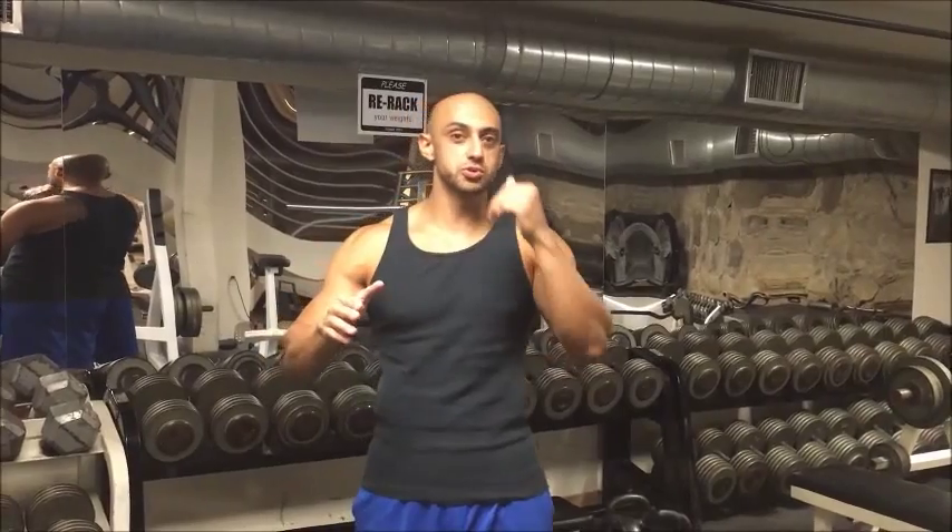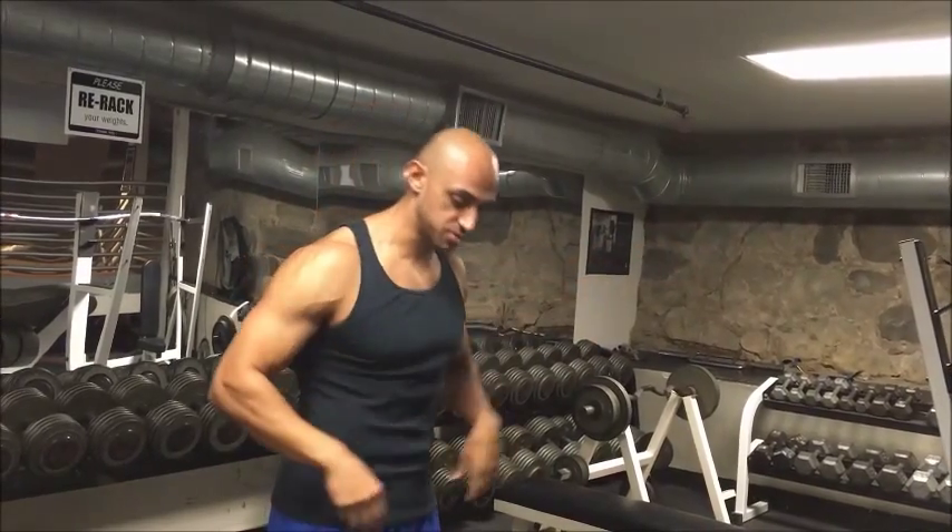The first thing I want you to be aware of while you're doing this is tucking your elbows. You want to think of your elbows tucked at a 45-degree angle while you're doing this. Basically, this is going to help bring the bar down to somewhere around our waist area. First thing we want to do is tuck our elbows.